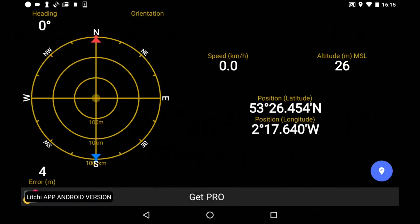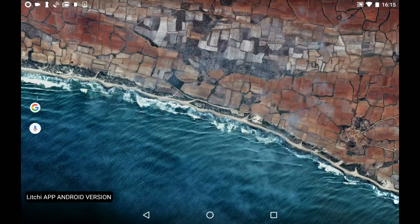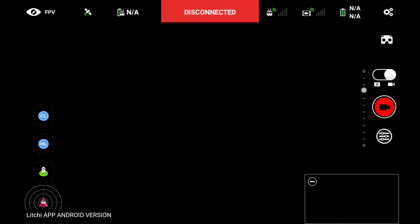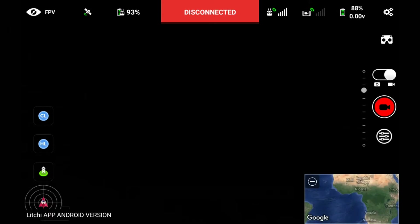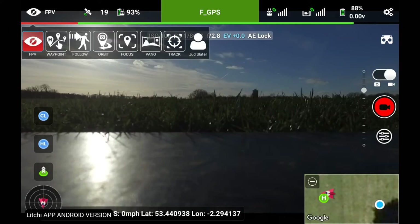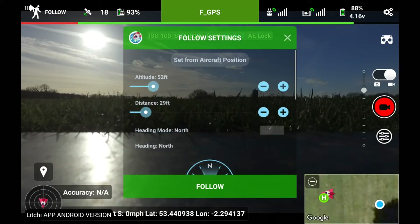I just hooked my tablet up to my phone's hotspot and now I'm getting a GPS location using GPS Status. I'm going to plug the Litchi app back in. I've got it set to also launch Litchi, so we'll see whether or not I get a better location. Still says accuracy N/A even though my tablet has got a signal.